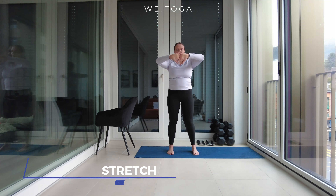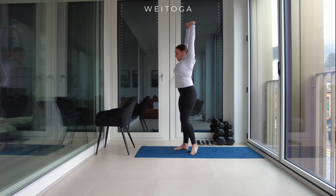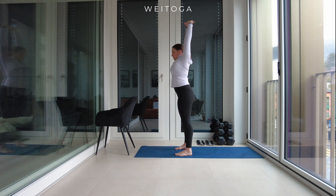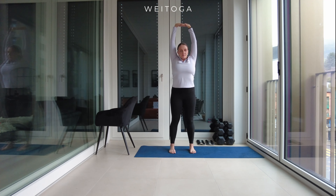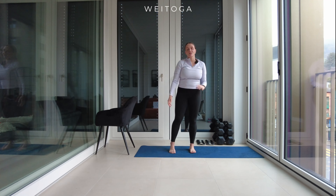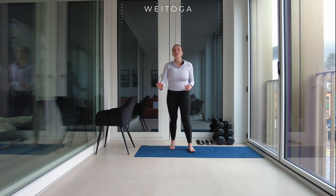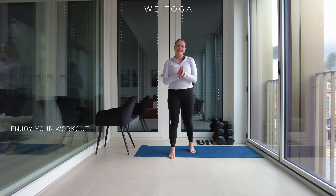Okay, now I want you to clasp your fingers and reach overhead and to the side. Shake out your arms. Like I said guys, super quick, super express — but better than nothing. Let's jump into the workout!